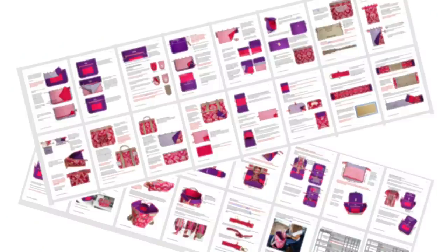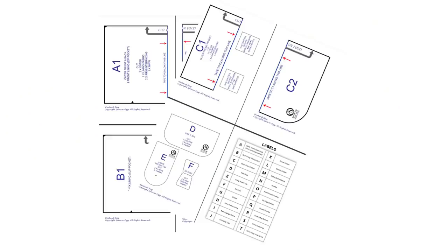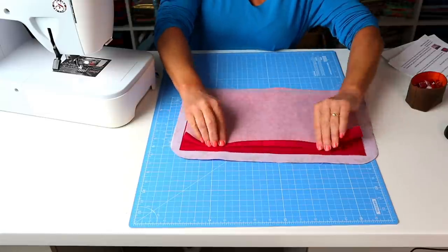It's two full written patterns with in-depth colour photos, full-size printable pattern pieces and two complete video sew-alongs, all at one great price. And as always, layers are engineered to make it ideal for domestic sewing machines.